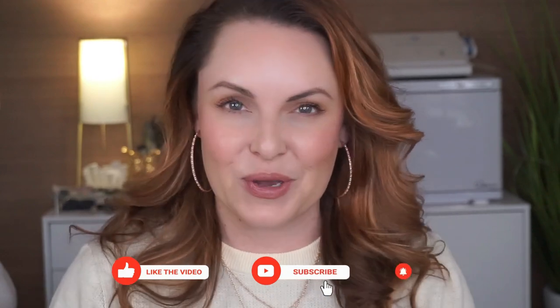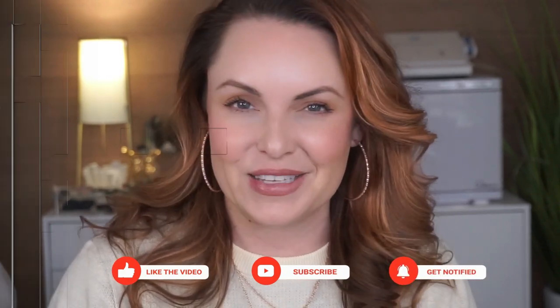So before we get started, hit the subscribe button, share this video if you think somebody might like it, and let's do it.